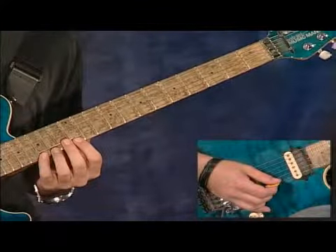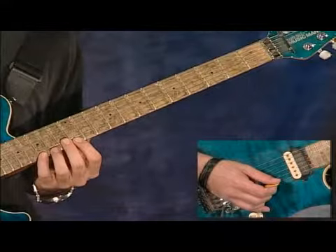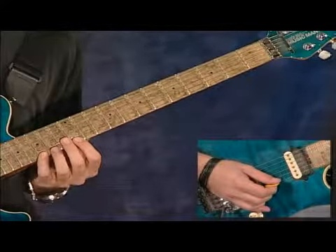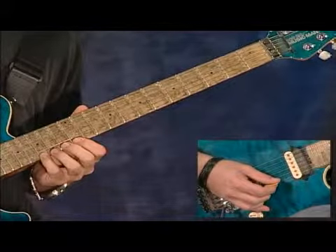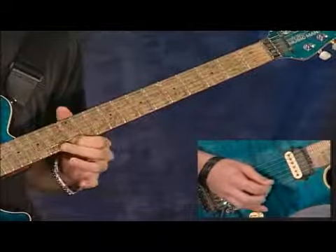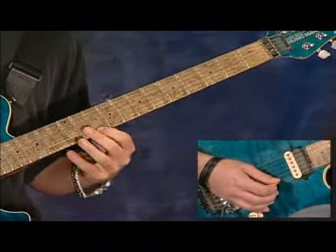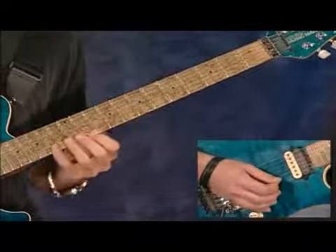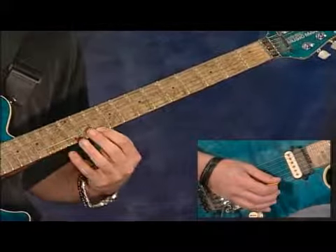Okay, let's break this lick down. It's a four note descending pattern using the G major scale. The lick starts in the twelfth position and is played completely on the first string. You're going to start on the fifteenth fret using your pinky, and you're going to slide down to the tenth fret using your first finger. Now every time you change positions in this lick, you're always going to move with your first finger.